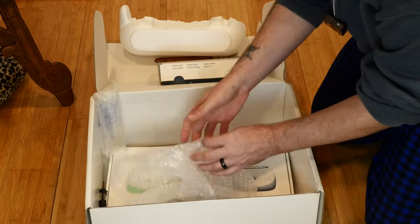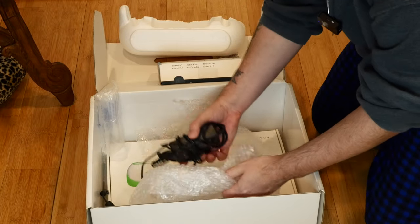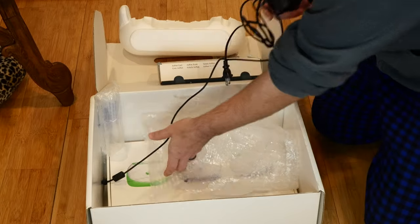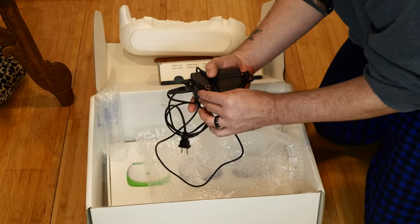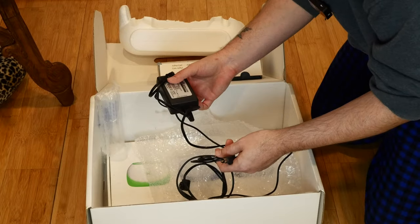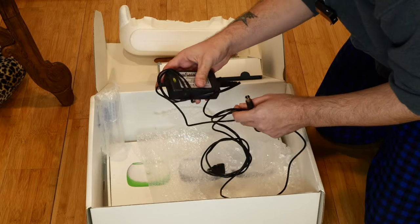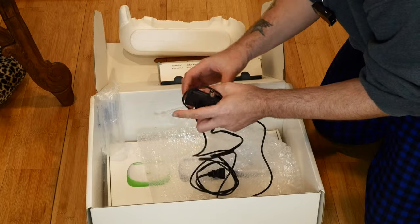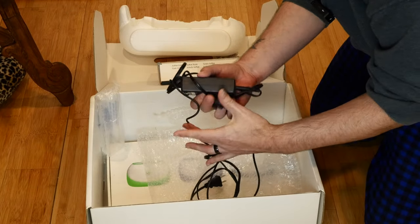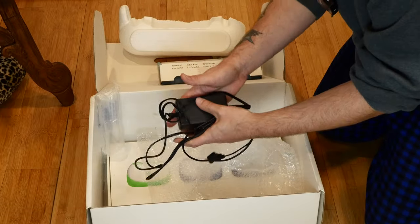What else is in here? We have an aftermarket power supply, which I was a little bit worried about. The listing said it came with the yo-yo adapter, but I guess not, because this was in one of the pictures. I was hoping it came with the original power adapter too, but as long as this works, we're good.